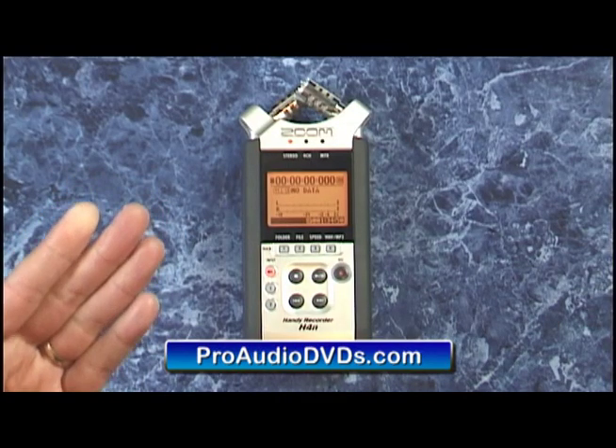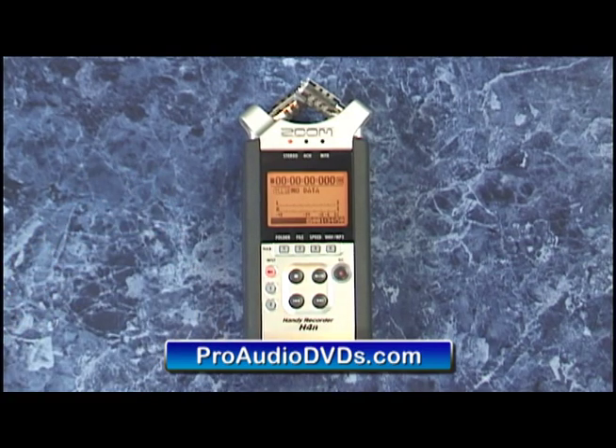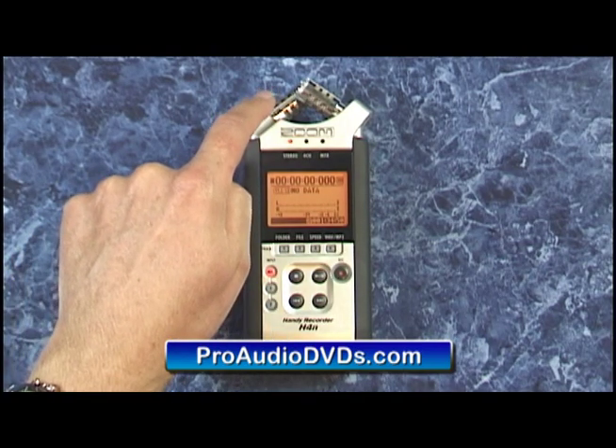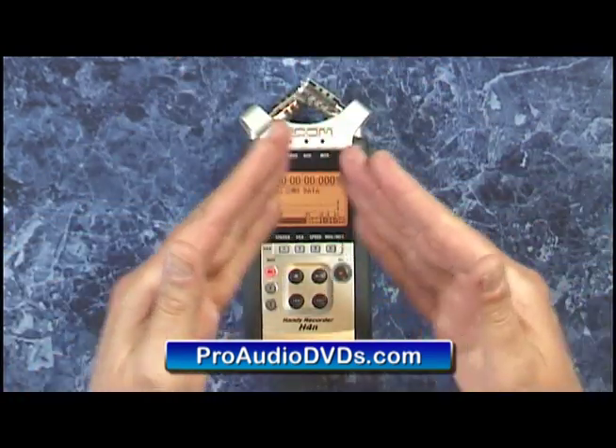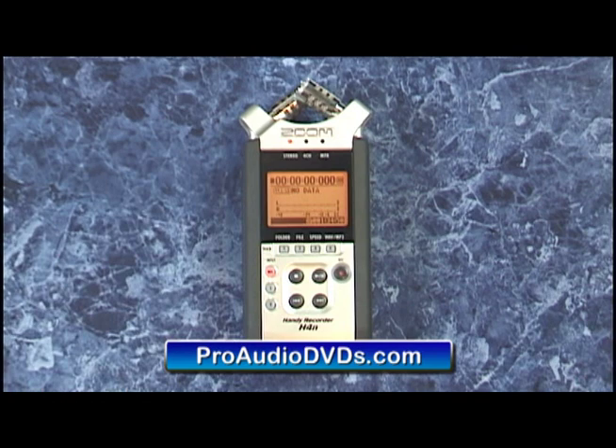But before we get too ahead of ourselves we probably need to start off with a quick overview of the unit itself. The H4n is an extremely high quality recorder that records audio from its built-in two stereo mics which are positioned in the classic XY pattern to give you great separation on your stereo recordings.